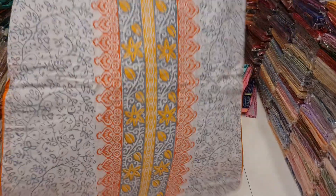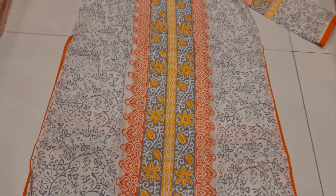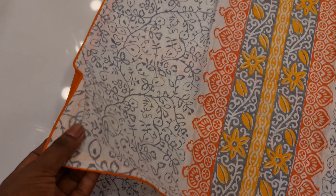Assalamualaikum. Today we are going to take a test. We have one piece of collection. This is a very simple one piece.